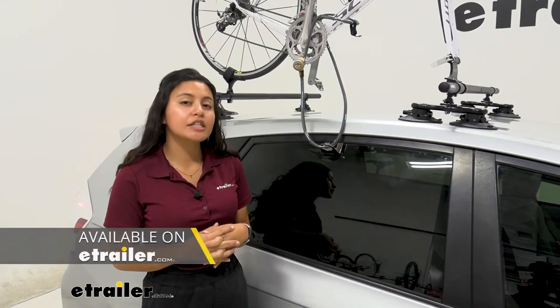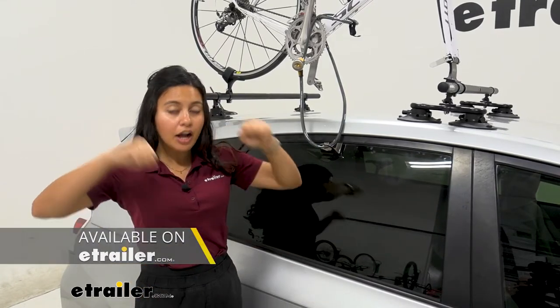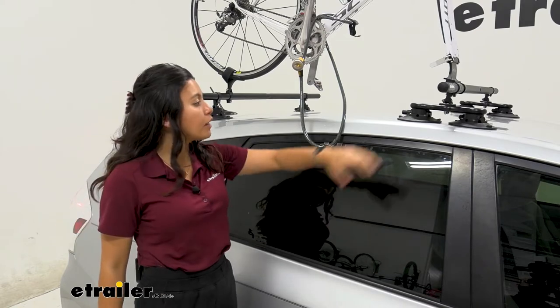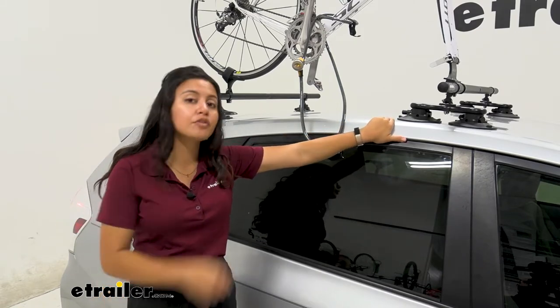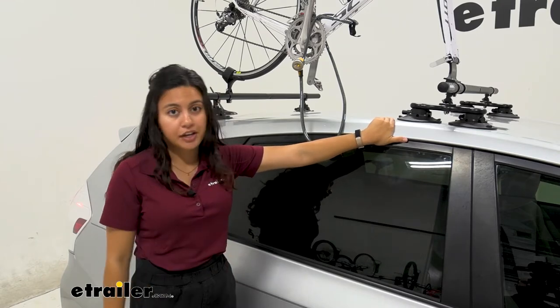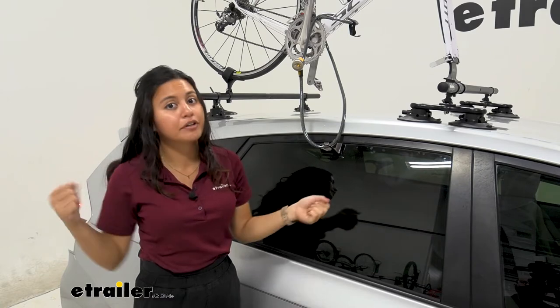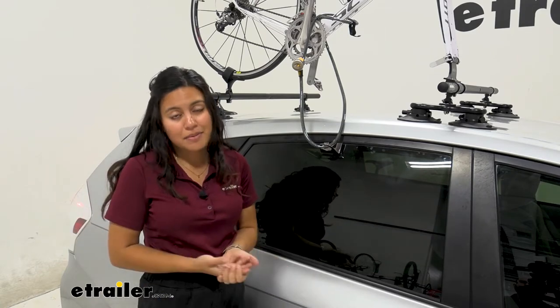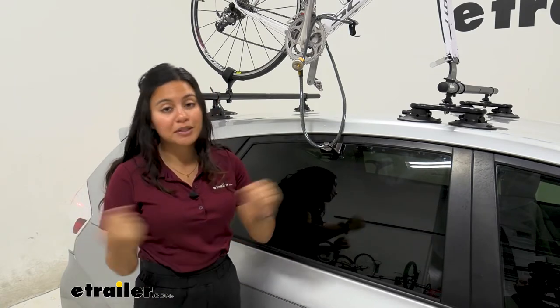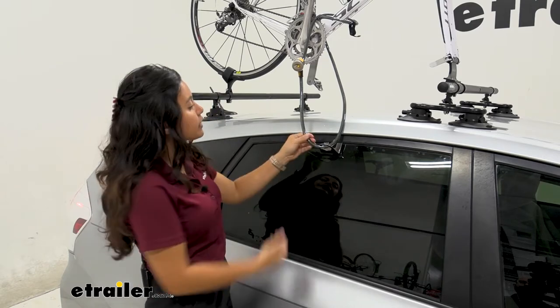If you use a SeaSucker roof rack or any other SeaSucker accessories, they're awesome because they vacuum cup mount to the top of your roof. The downside though is that there are no integrated locks, because as easy as it is to take that off and put it right into your trunk, it can also make it easier for people to grab your system and go.